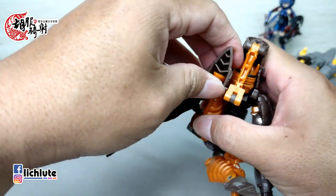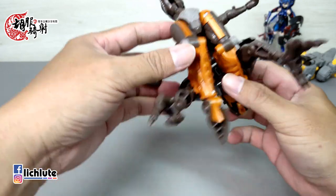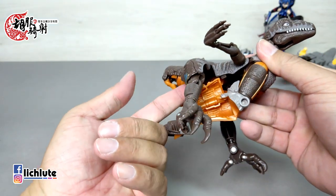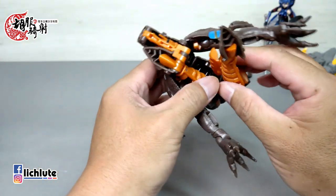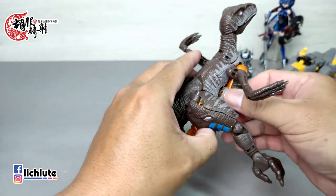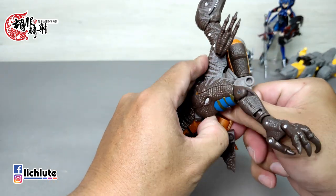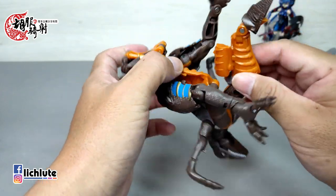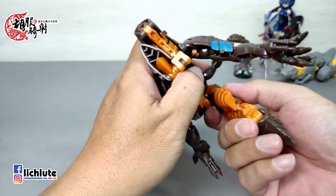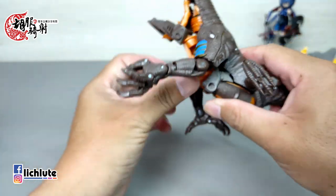首先是膝盖这里一个要扣进去，中间有一个凸扣进这里，以及最后脚掌这里有个凸扣到最后面的地方。扣的时候这个脚要有点像打断膝盖一样的反折，然后一个一个来。另外一侧的变形一样，把这个翻起来的部件塞到肚子里头去，把腿往上翻上去，一个一个开始扣。另外一侧脚可能会比较不好扣，因为肚子里已经有一部分被占据了，你要外摆内收稍微转一下，把这六个卡扣都给扣上就对了。